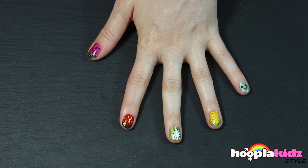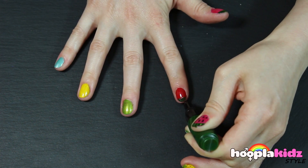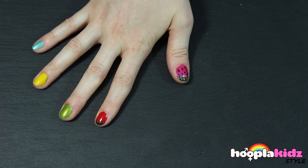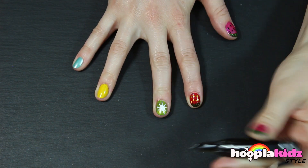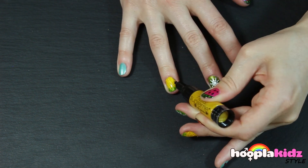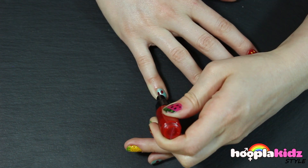And there you have it — that's how you do the fruit salad nails. So let's do it on the other hand. We've got a watermelon, a strawberry, now the kiwi fruit, followed by of course a pineapple, and then to finish it off, a cute little cherry.